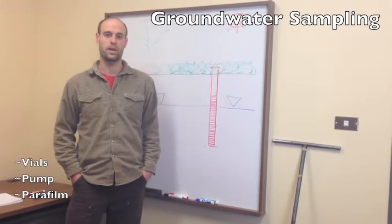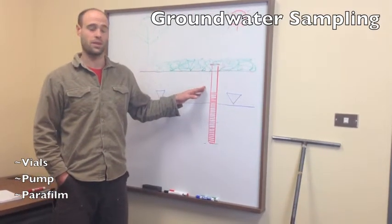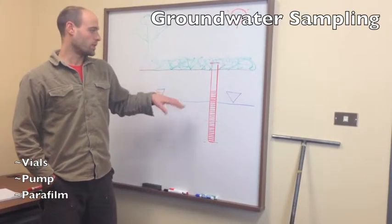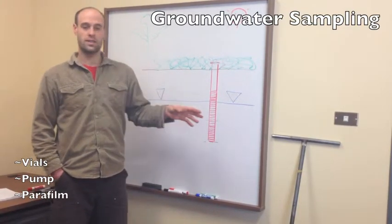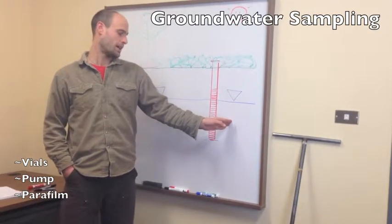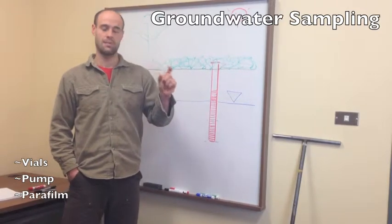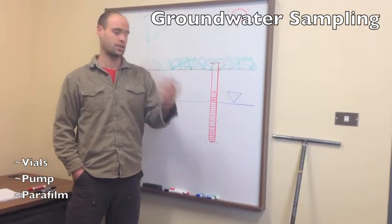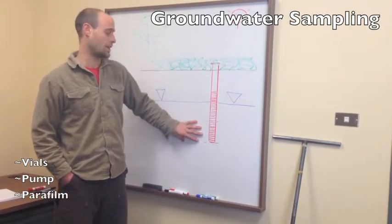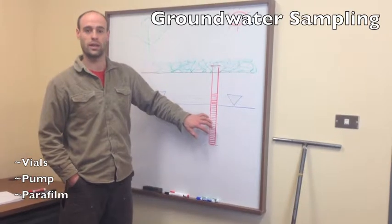This section covers a quick comment about sampling from deeper wells on site that have a water table within them. If your system is productive enough and you're able to clear three well volumes from the well before taking your actual sample, then you should do that. This ensures that the water you're sampling is water from the formation and not water that's been sitting stagnant in the borehole or in the well itself.